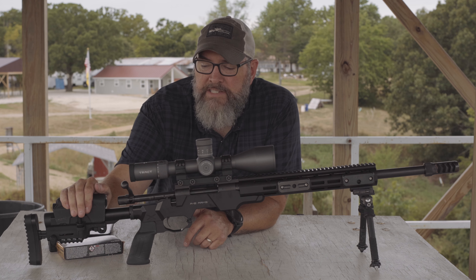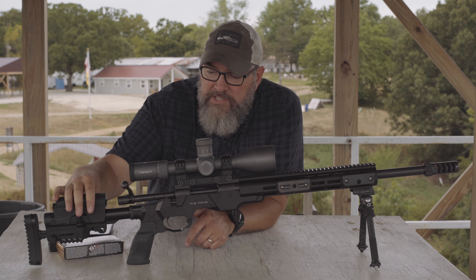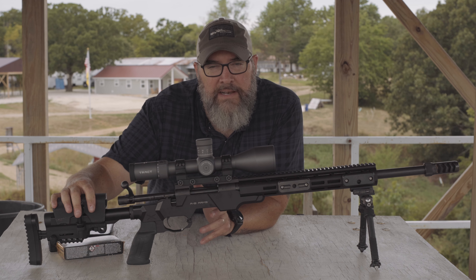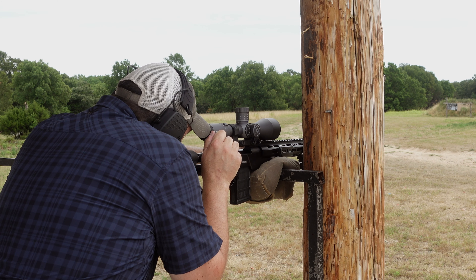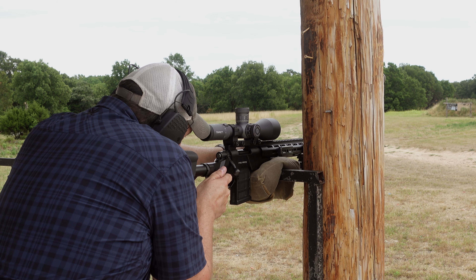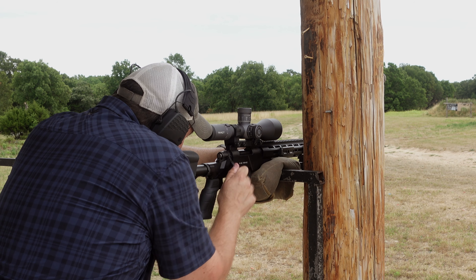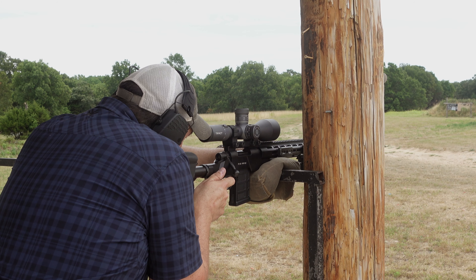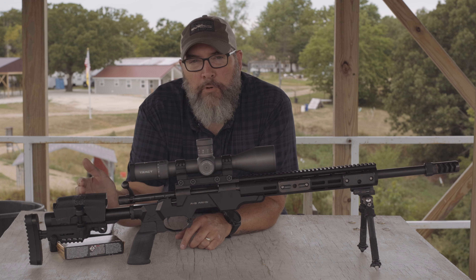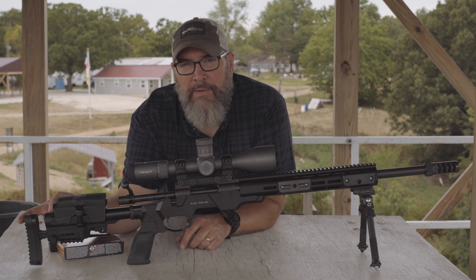That grip swap was a good choice. Because of the way everything sits on this rifle, I didn't have enough adjustability on the buttstock to get my face perfectly aligned with the scope, so I cut a half-inch piece of foam and taped it on to get proper eye relief. The cheek piece is a downside — it is extremely flimsy and comes loose very quickly.